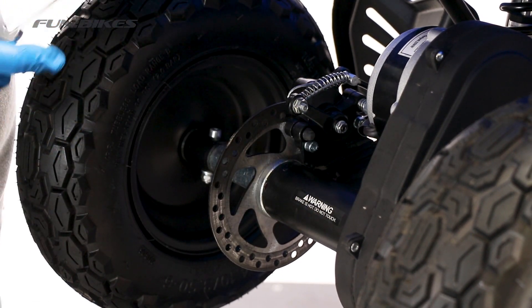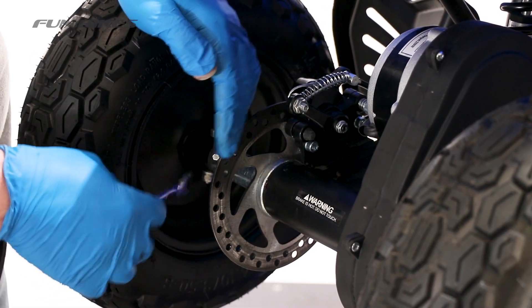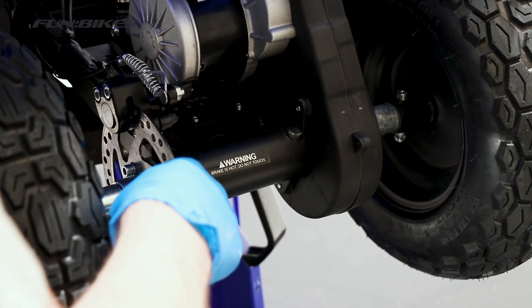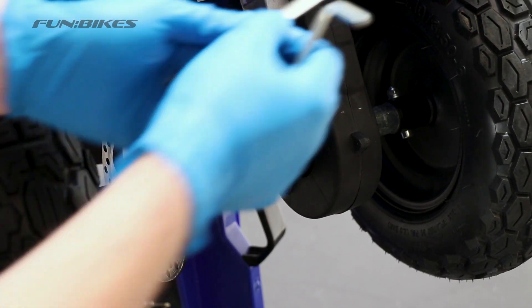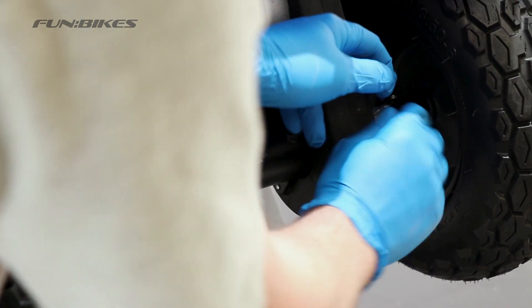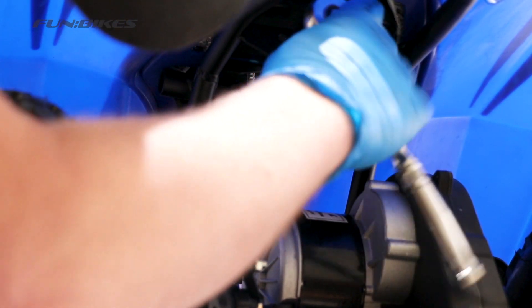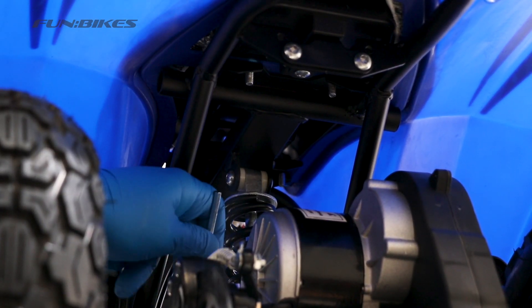Then using a 5 Allen key and 10 spanner, make sure the rear hubs are tight on the vehicle. Tighten all three disc bolts using the 5 Allen key. Check the hub carrier on the opposite side using the 5 and 10 Allen key again. Make sure the bolts underneath the back of the seat are tight using the 5 Allen key, and the upper and lower shock bolts are tight using two 5 Allen keys.